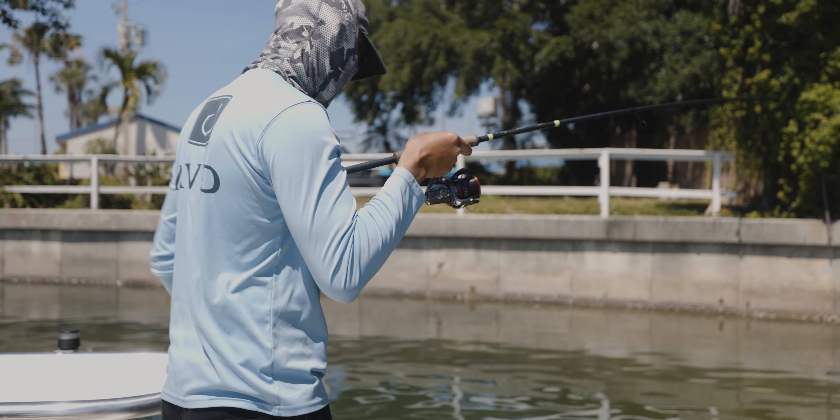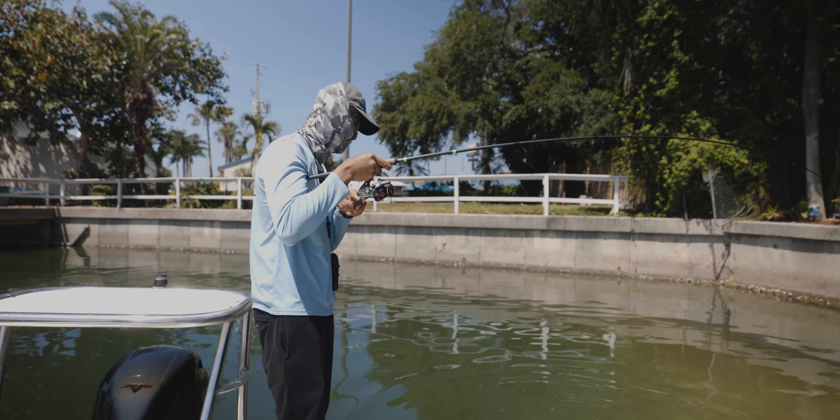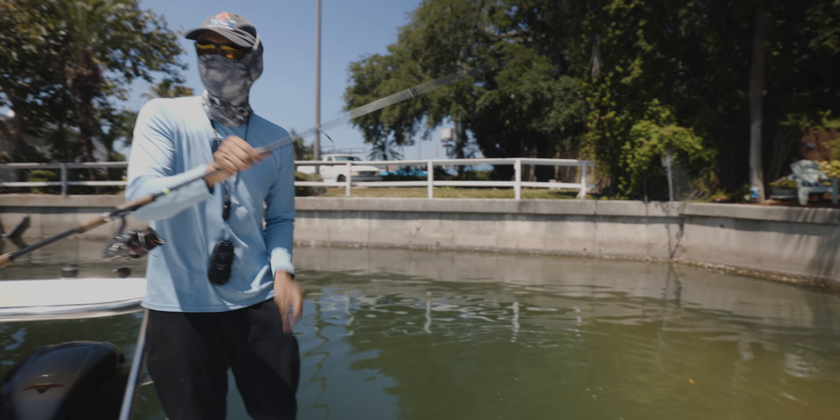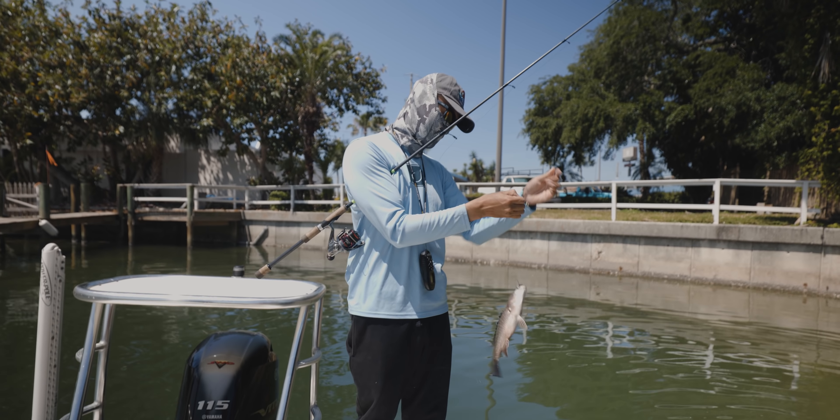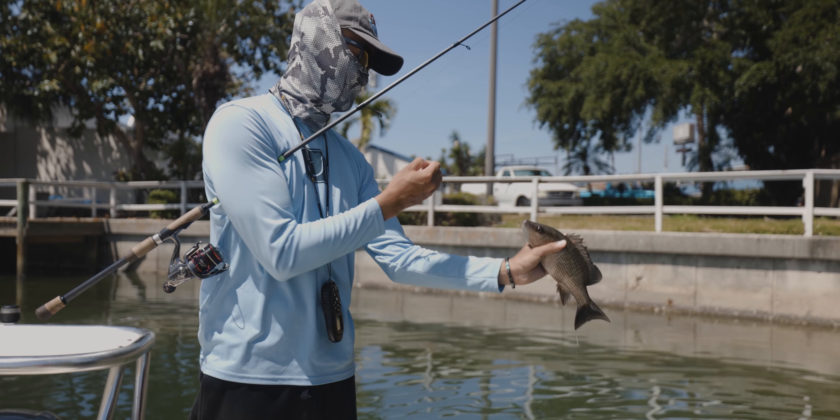That's a good snapper — we'll take him home. That's a 13-inch mango snapper right there, or maybe 12 inch. We'll keep him.